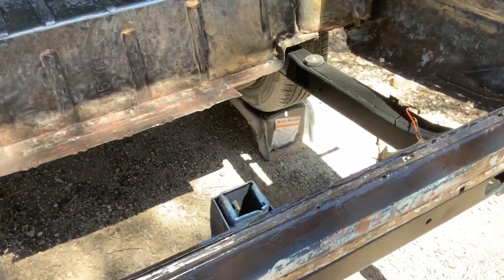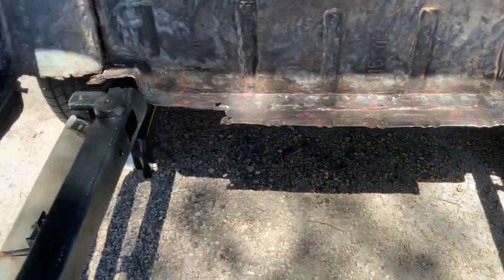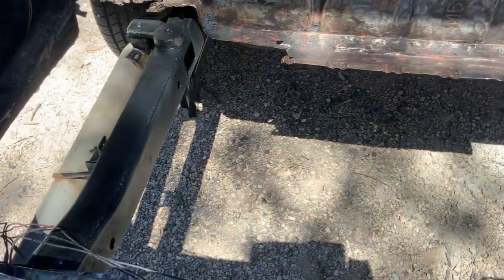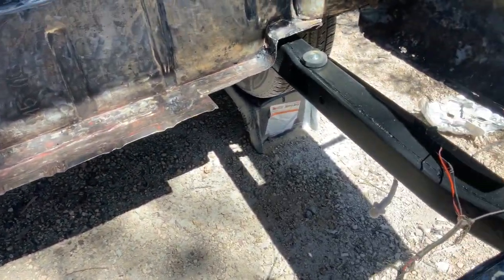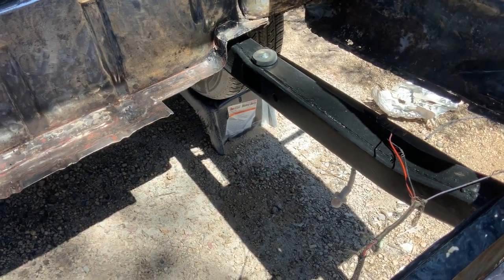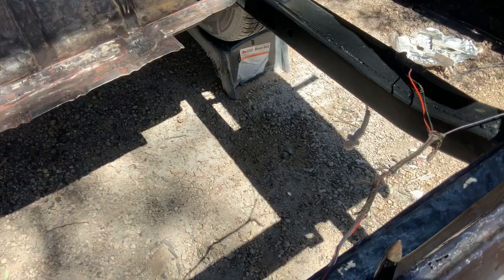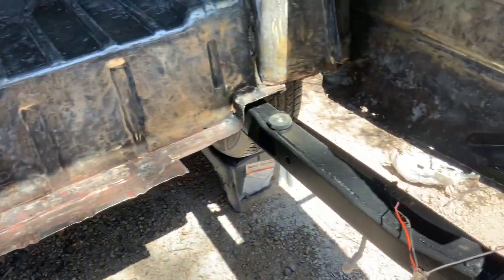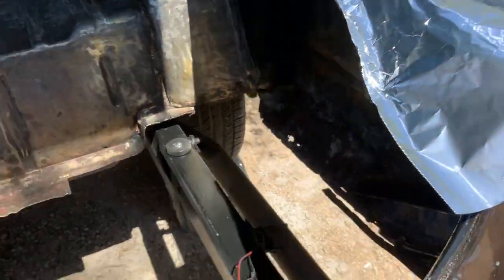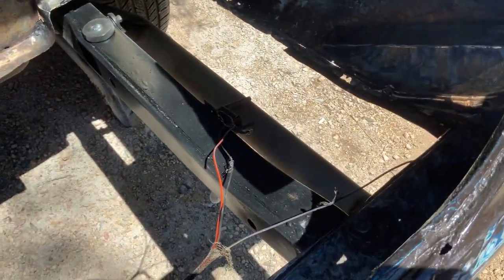Hey guys, just wanted to give you an update on my Mercury. Still haven't welded in the trunk floor, got more work to do. You can see I painted my frame rails using that Rust-Oleum stuff, just with a foam brush. One thing you can do is use aluminum foil to wrap your exhaust.